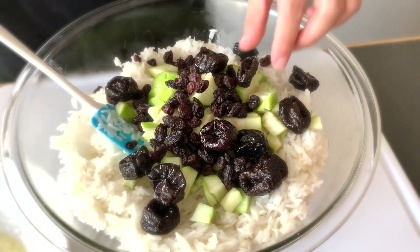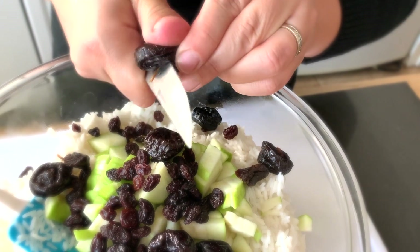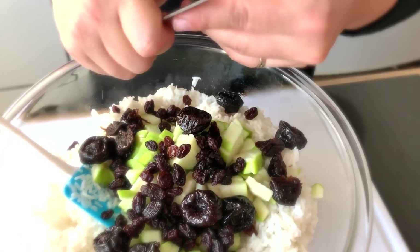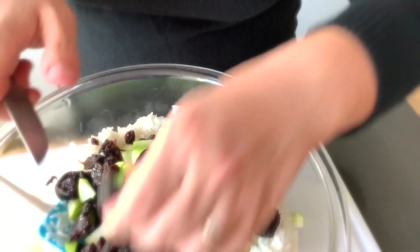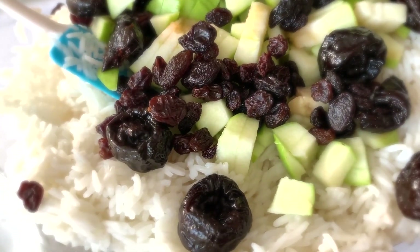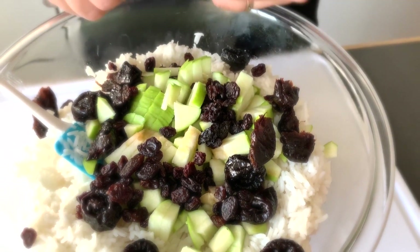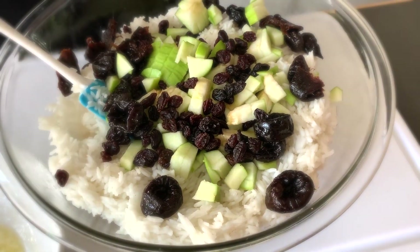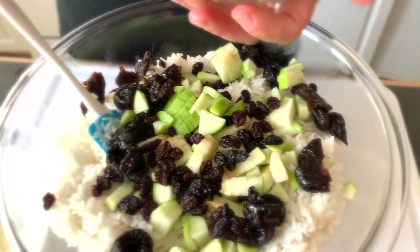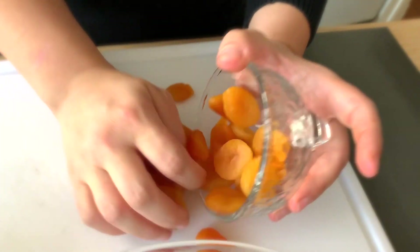I like to cut some of the prunes halfway so the flavor comes out. This is a really, really healthy recipe. I'm going to leave some whole and some cut. Then here come the apricots — I like to cut them in little pieces to make them really pretty and also for the flavor.